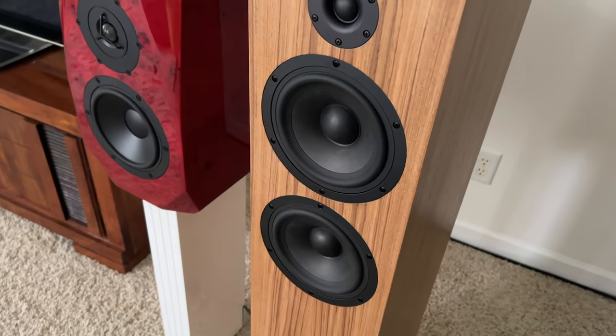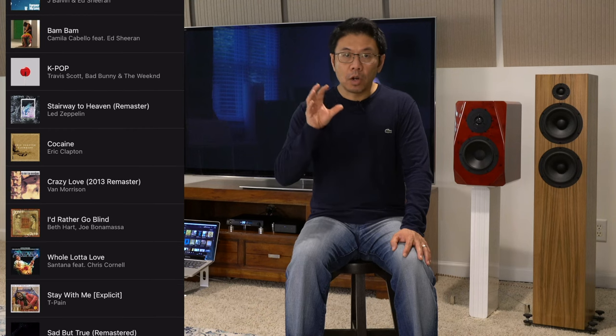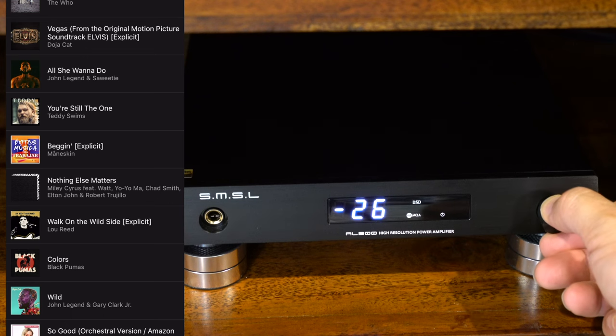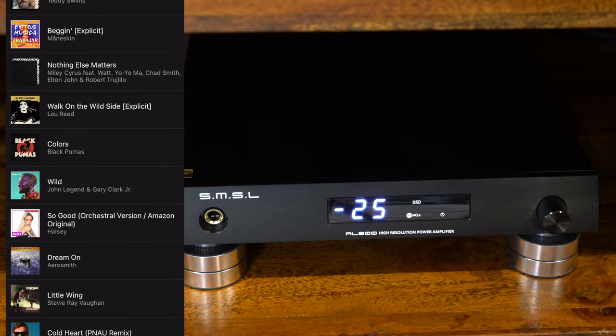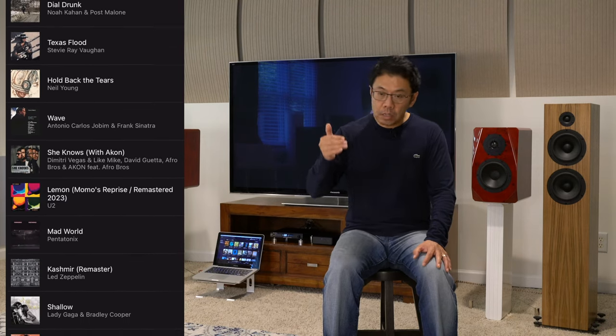I will be using these CSS2TDX towers to give you a sound sample because I want to show the ability to drive bass quality and quantity out of these towers. I ran into a little bit of a problem — there's a track called Seeker, an Ed Sheeran track with kind of reggaeton-style music with a lot of bass line, mid-bass, upper bass, and everything combined. When I raised the volume control to 25, as you can see on the screen, the protection circuit kicks in so it won't let you overload the amplifier, which is a good feature in my opinion.